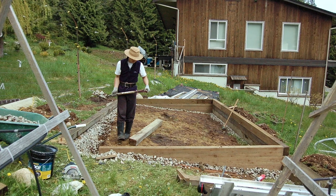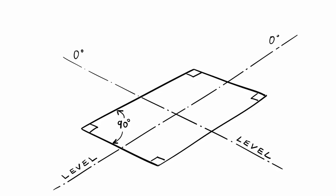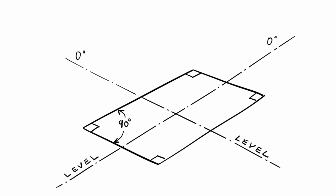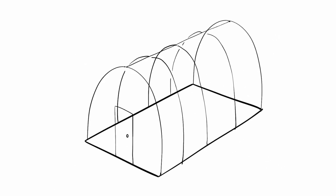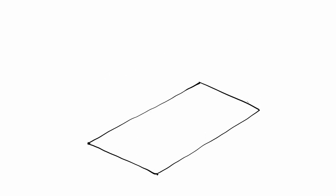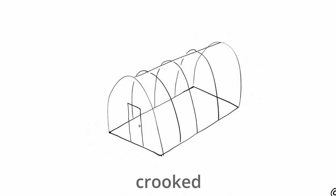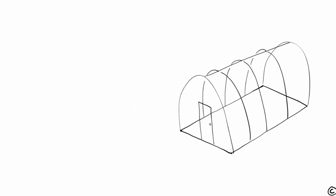Most greenhouses, unless custom made, must be installed on a level and square footprint. So I used a tape measure and level to ensure my wooden foundation was square and level. Check out this video if you are interested in how I did that — it's an important step.